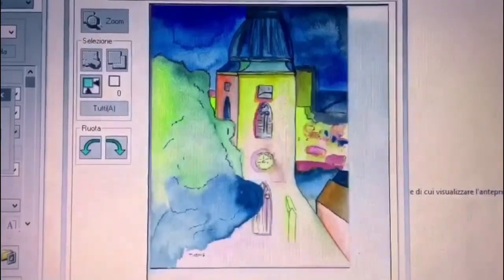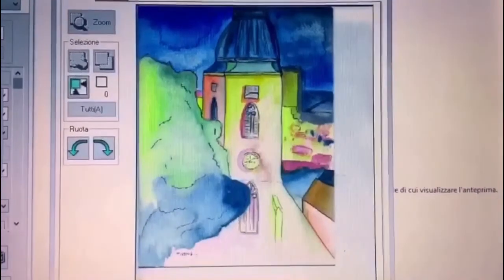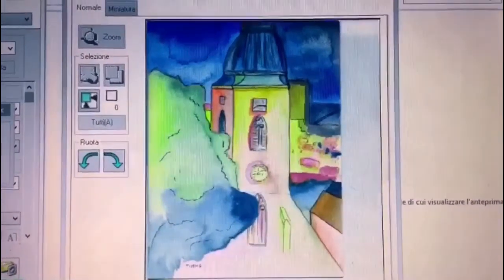Now that you have it, it's a large file, high resolution. You can use it for textile print, fine art prints, and have fun. Stay creative.